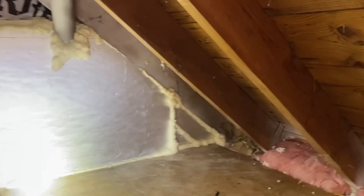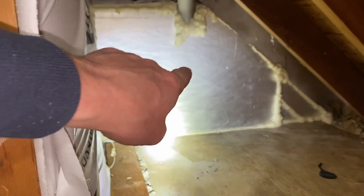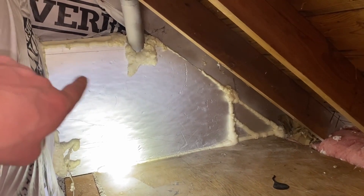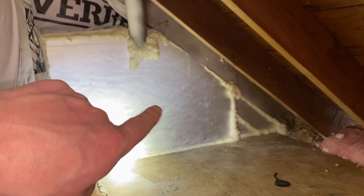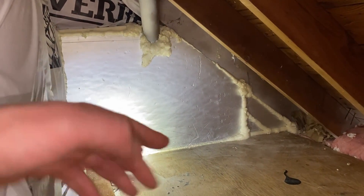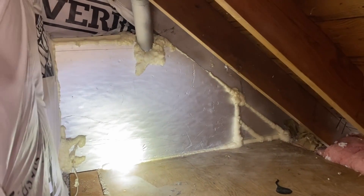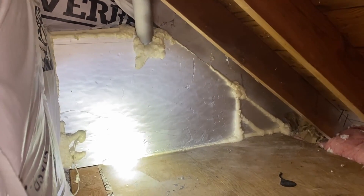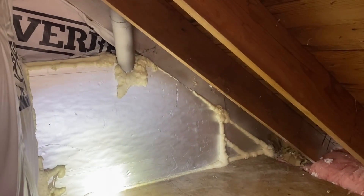Here's one of our insulated access panels with weather stripping around it to seal it. When we look inside, our water pipes are on the other side of this foam board wall. We made sure not to put any insulation between the water pipes and the drywall. The heat will bleed out from the house but be held in place by the foam board, and that way we pretty much guarantee the water pipes behind it will never freeze.